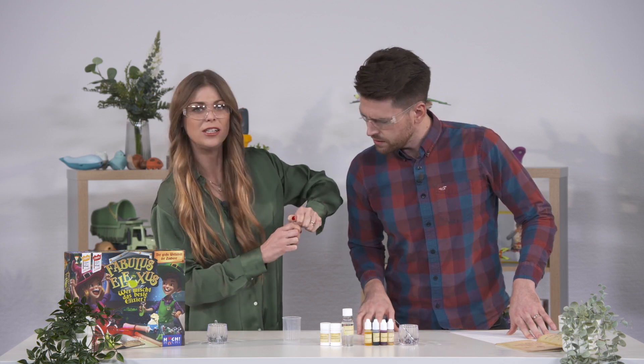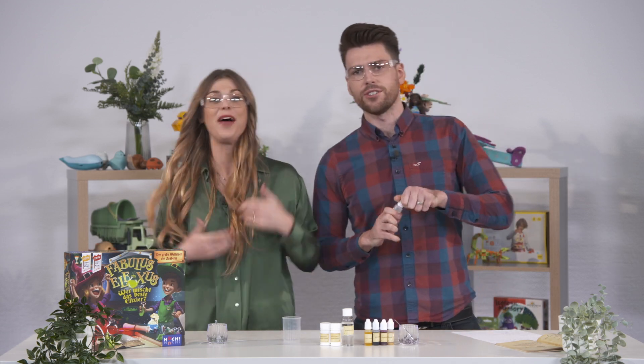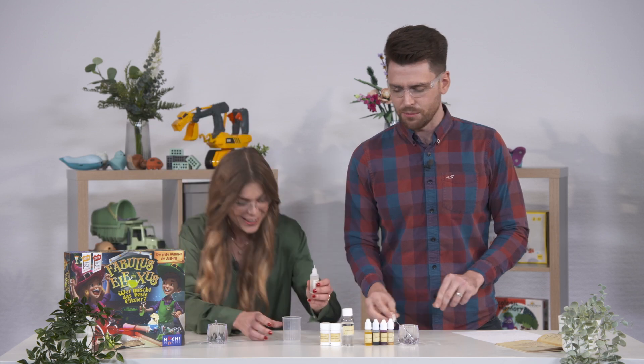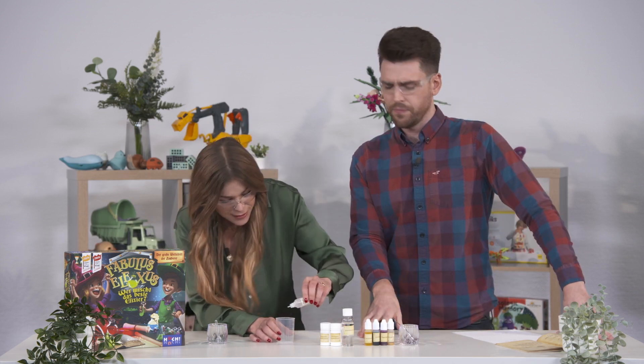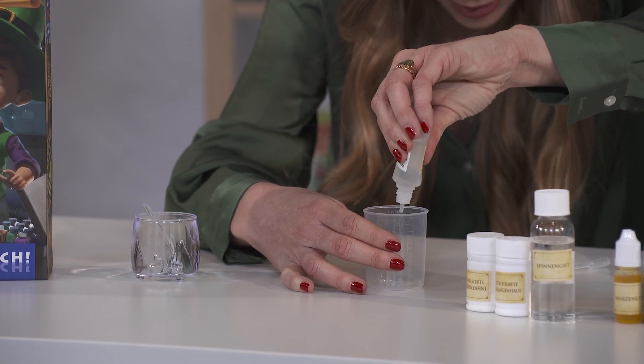It's not so easy to open — just give it, give it! Can you open it please? There we go, thank you so much. 10 mill please. That's a lot — is that what we need? 10 mill, yeah yeah.